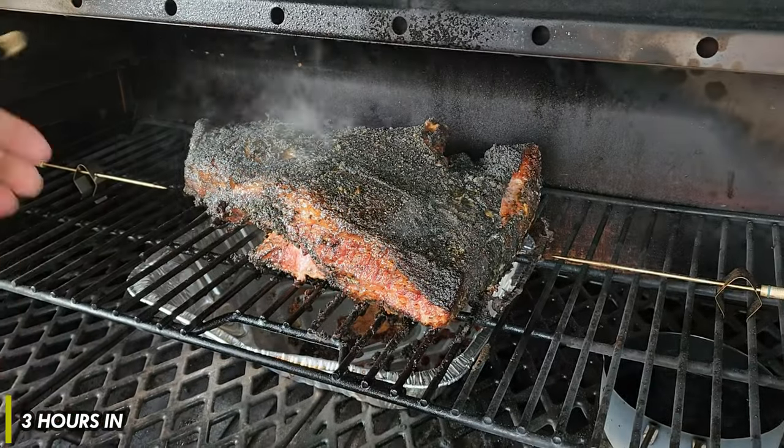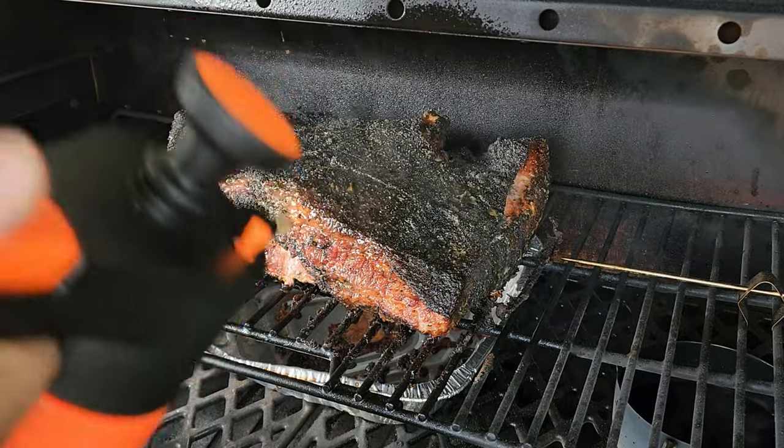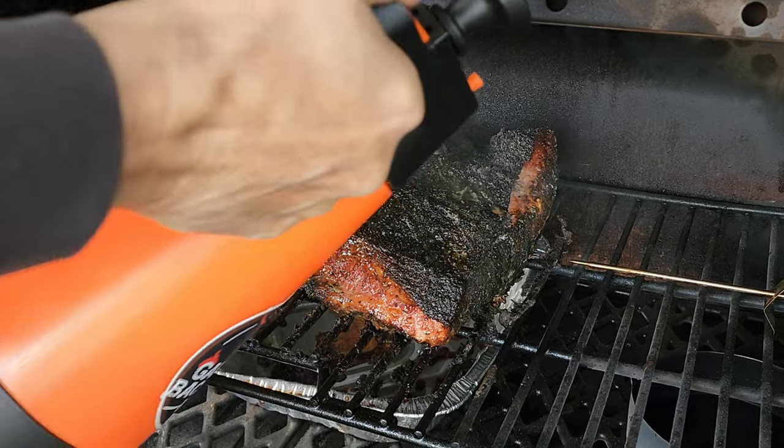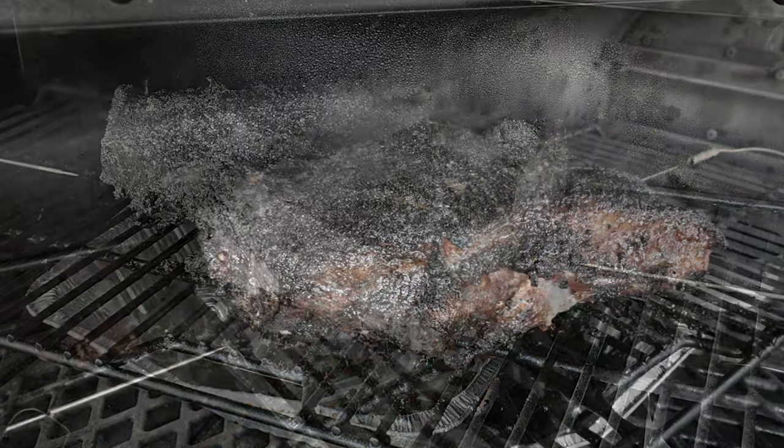We'll start this show three hours in, and then I'll give you a bird's eye view back at 6 AM so you can see the seasoning of this brisket. I've got to say, we are developing quite the bark.